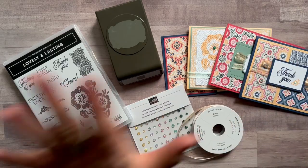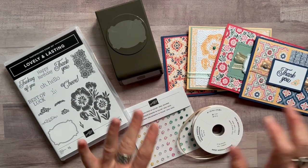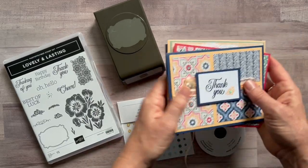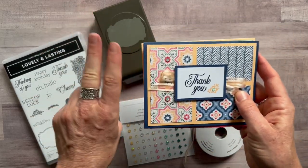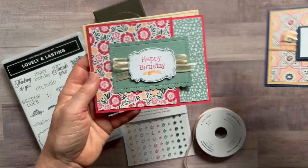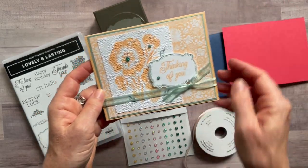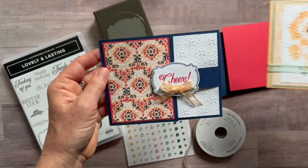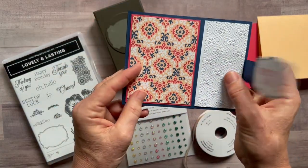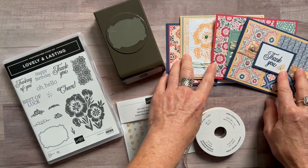Let me show you the four cards. We always make four cards in my classes to go, and I've got two of each for you, so you'll end up with eight cards total. We've got a thank you card, a happy birthday card that opens in a fun way, a thinking of you card, and a fun little cheers card that also opens up in a unique way.